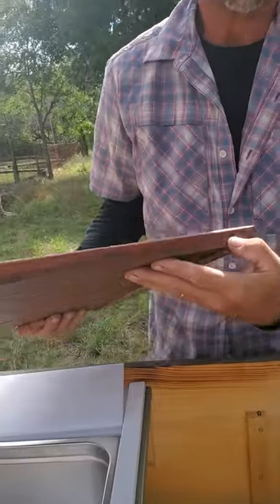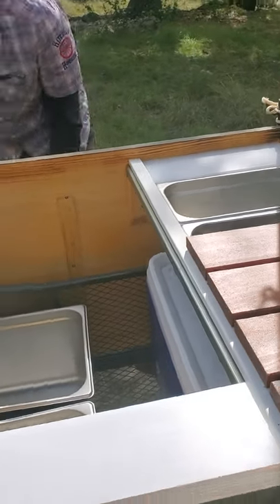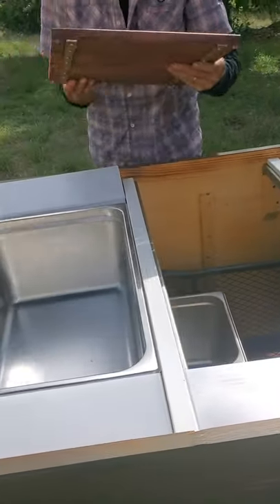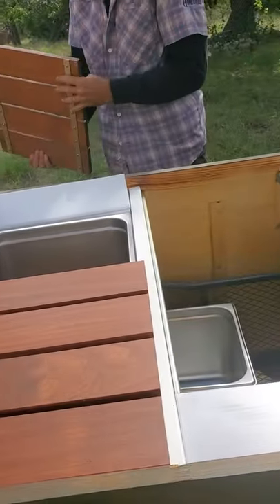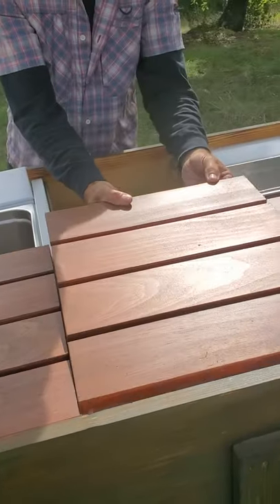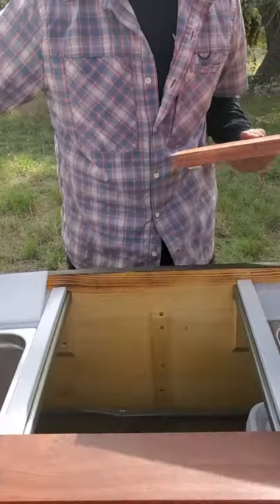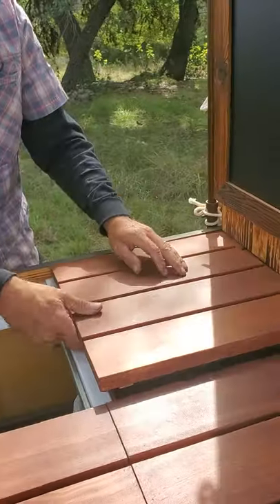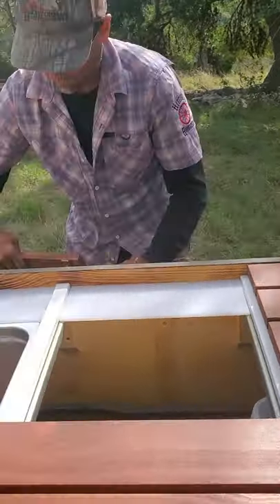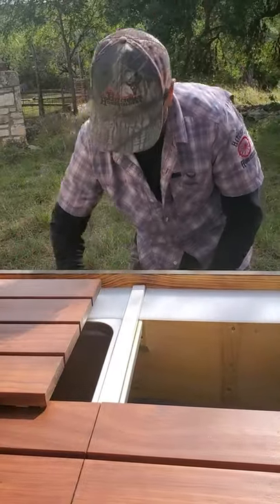I have my label on one side and I have my markings down below, and to set your panels in it's usually easiest to put the front ones in last.